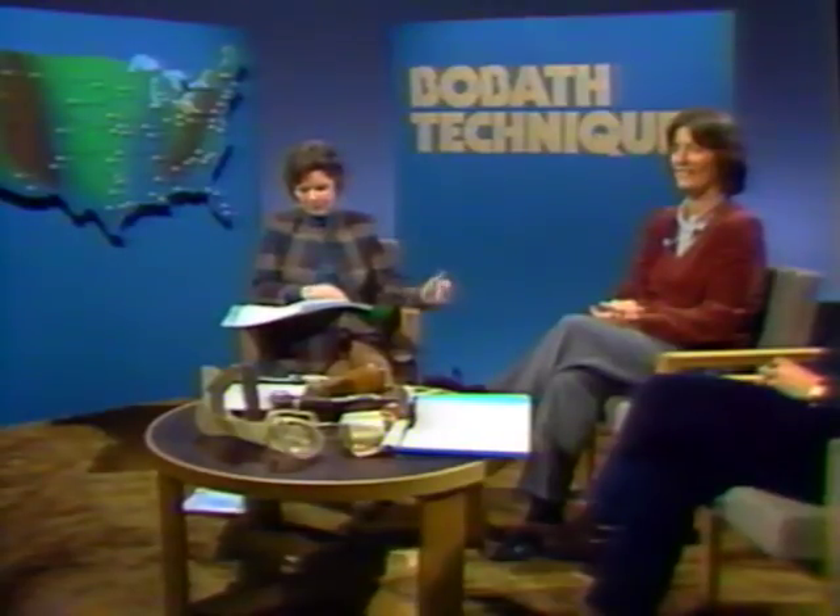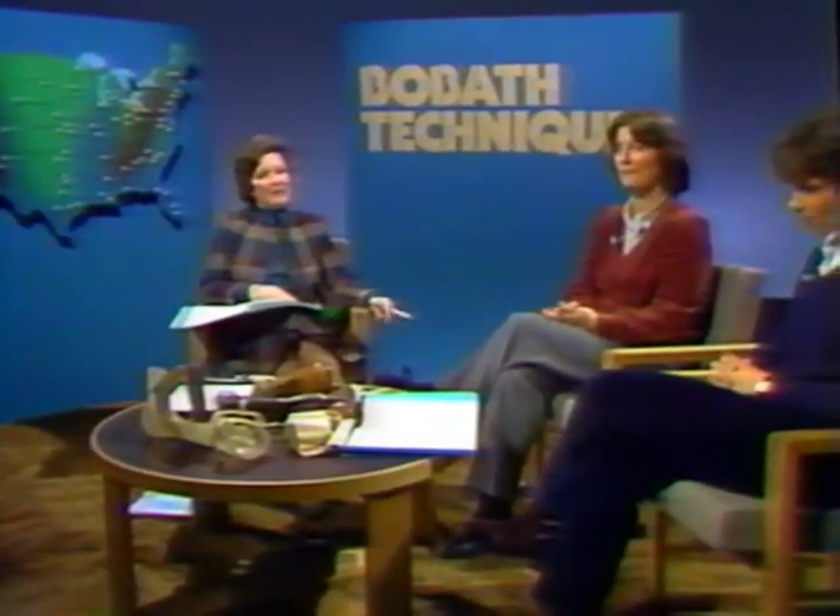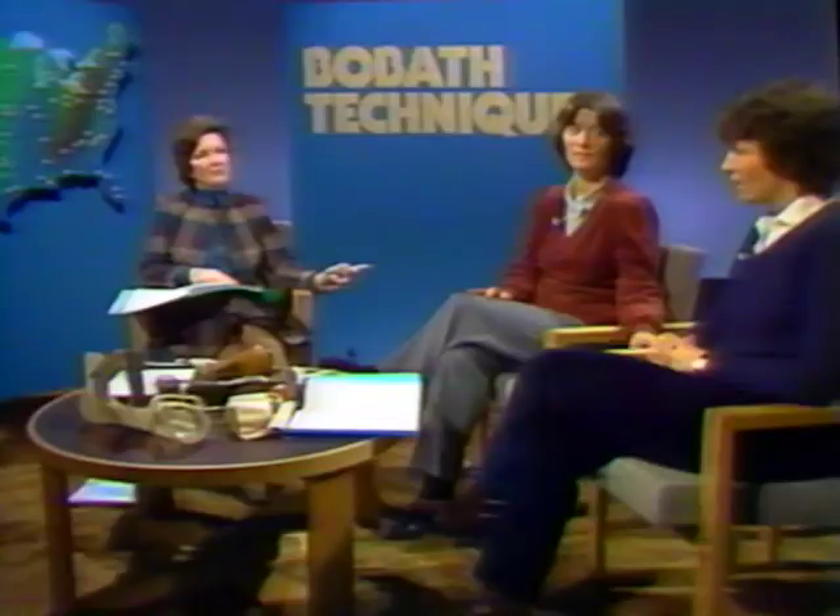I'm a therapist who just recently completed the first two weeks of the Bobath course, and our department has been using the technique since I came back. I'm most frustrated with the techniques for ambulation. We have an acute setting, and we're required to get our patients ambulatory as soon as possible. The main problem I've been having is trying to get knee extension without hyperextension of the involved leg during weight bearing while stepping with the sound side. The patient doesn't seem to be able to isolate his knee. I've been using all the inhibition techniques for inhibiting the compensatory patterns, but I find this very difficult for the patient.